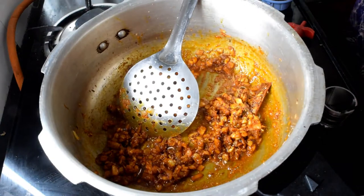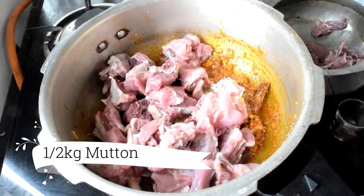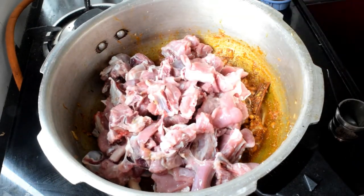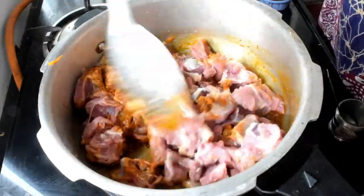Mix the dry masala in well and fry until the oil separates. Roast until it reaches a good colour.